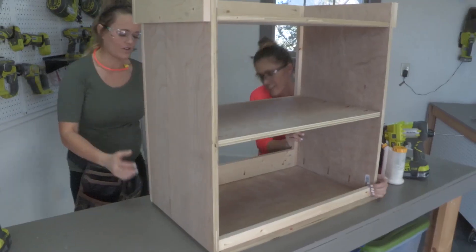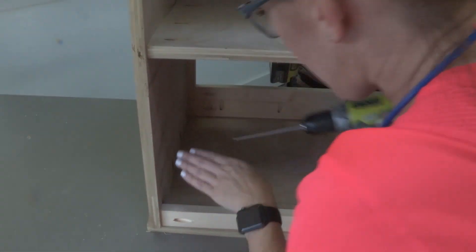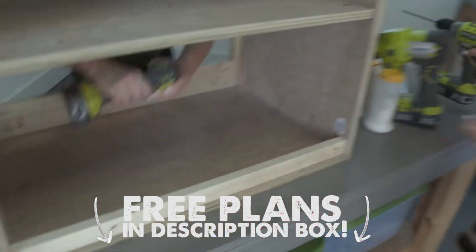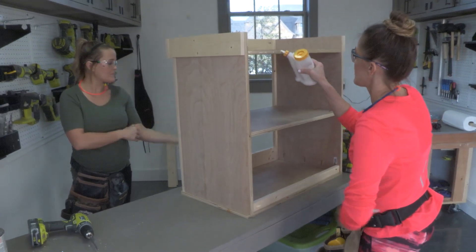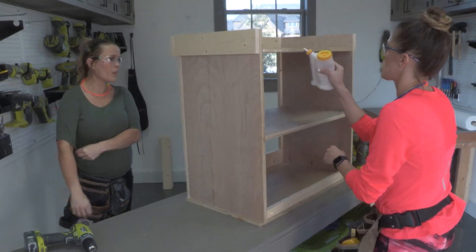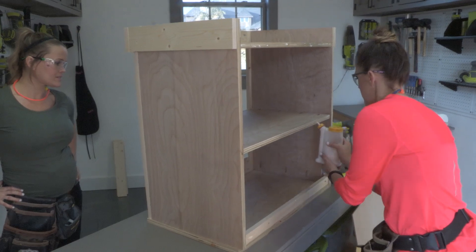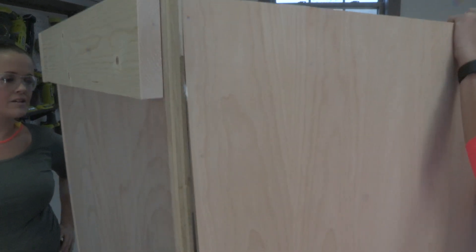Now we're going to flip the nightstand upside down and lay it on top of the nightstand top. Don't forget, the placement of the pocket holes is on our plans. Now we're just going to attach the back — and this is where you'll see why we left that quarter inch gap on the back. Right there, that's why. You're not going to see the backing.